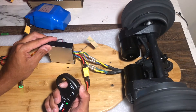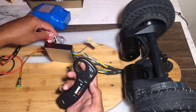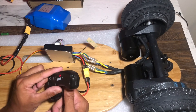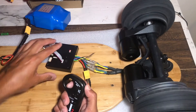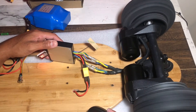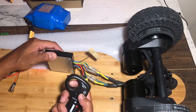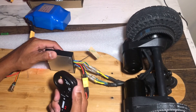Let's go ahead and do reverse — it works! The good thing about this is you've got an indicator on your controller. Let's turn on the high speed. There's a charger you guys can see. Let's brake — let's go ahead and do high speed. Wow, high speed is crazy fast on this thing!